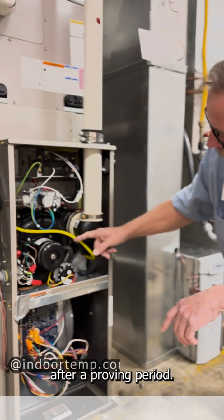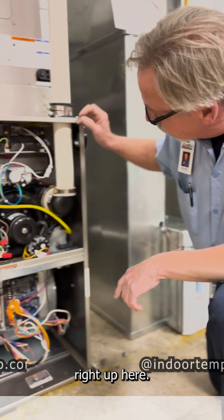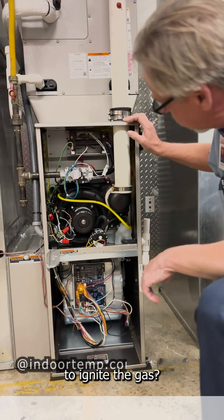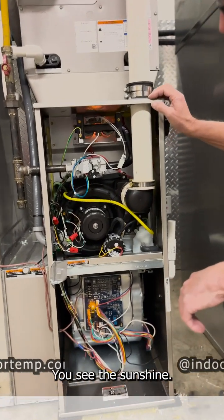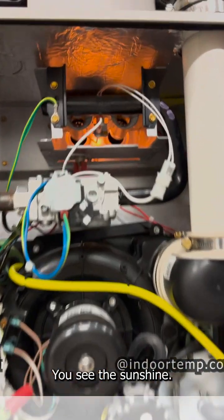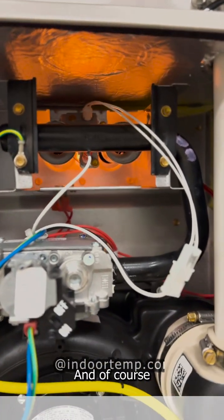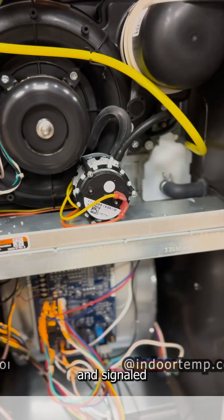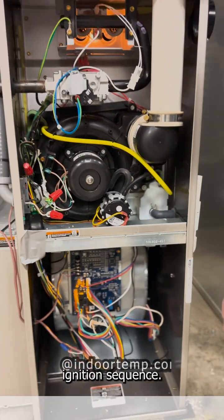After a proving period, we're going to get a glow right up here — that's the hot surface igniter getting ready to ignite the gas. You see it coming on there? So that's going to glow for a while, and of course this motor has proven these pressure switches that it is running and signaled the board that it's safe to go into an ignition sequence.